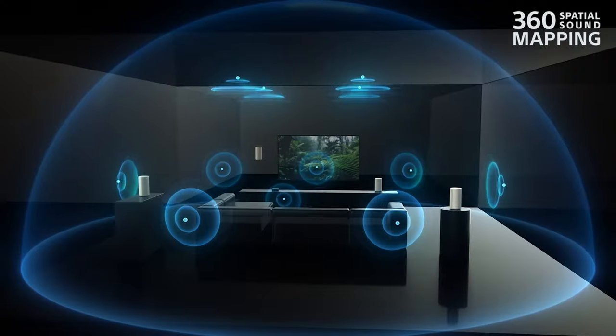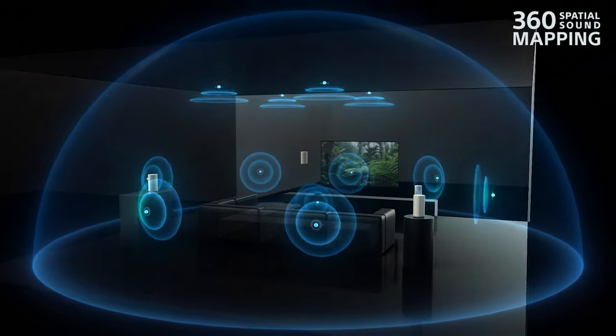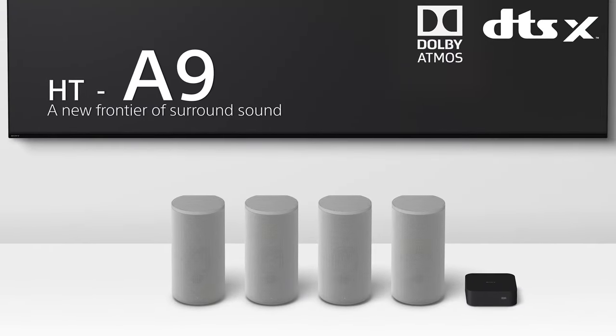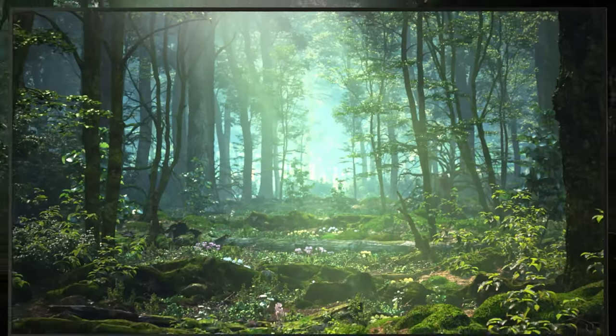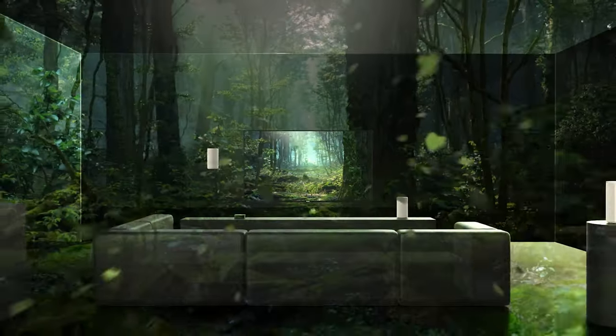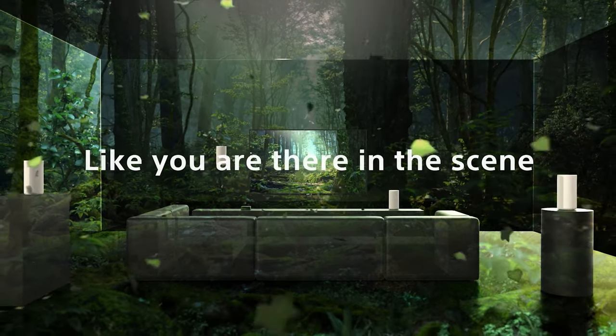The Sony HT-A9 makes you feel like you're sitting in a bubble of speakers without the clutter of multiple speakers. This amazing sound system supports Dolby Atmos, DTS-X, HDMI 2.1, and 360 Reality Audio. Now you can enjoy an attractive soundscape that you can be proud to own in your home.